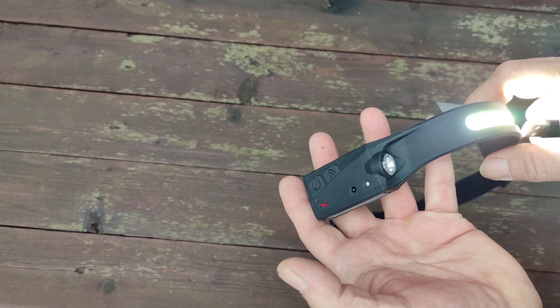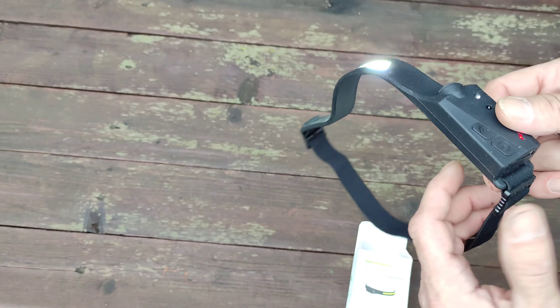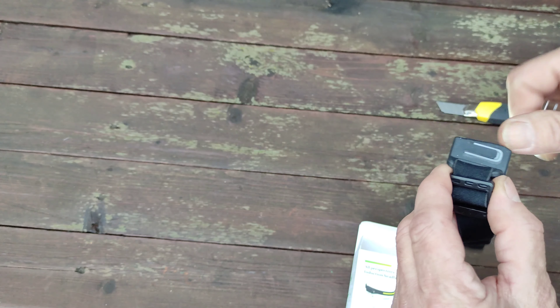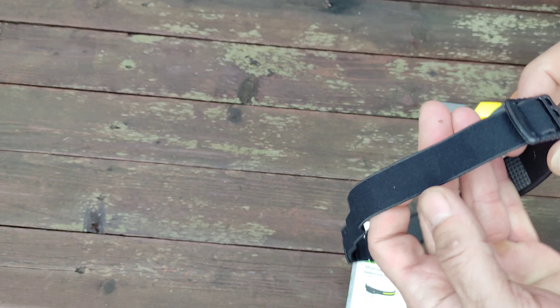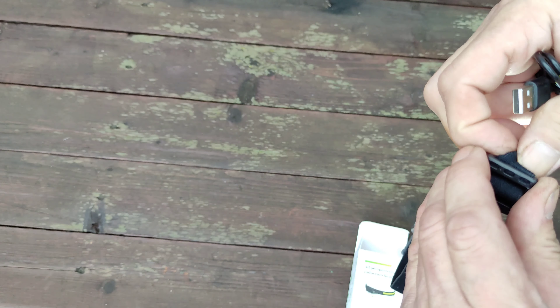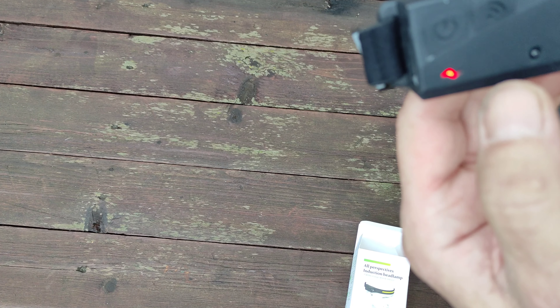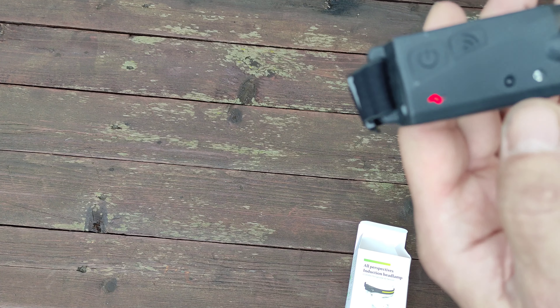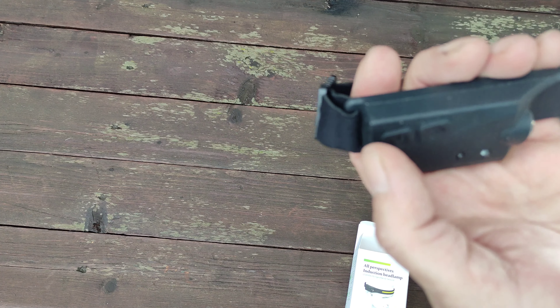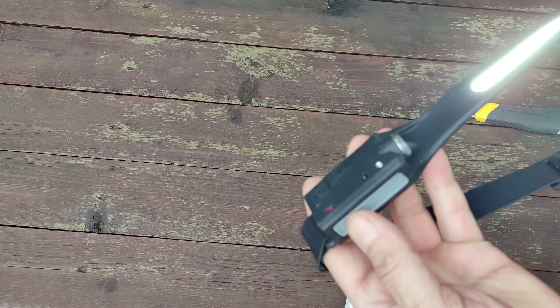Мне не обязательно такое сильное освещение. Мне главное, чтобы на даче было видно вечером. Ремешок здесь регулируется, под голову можно надеть на шапку. Индикатор заряда горит красным — значит, необходимо подзаряжать. Сейчас поставлю на зарядку, и вечером проверим, как будет освещать.